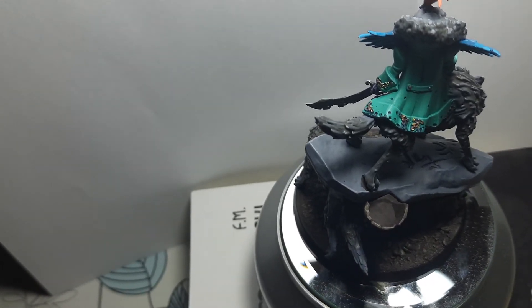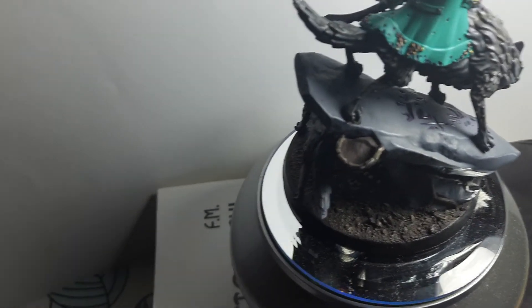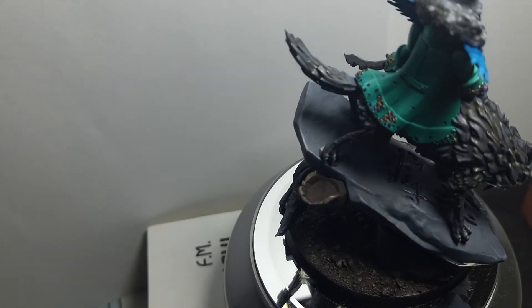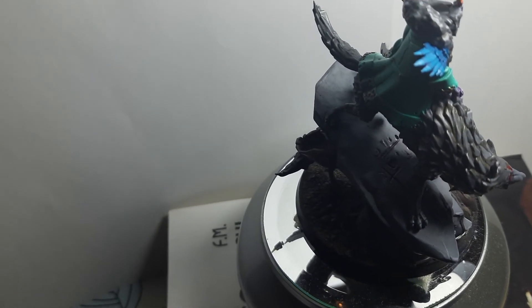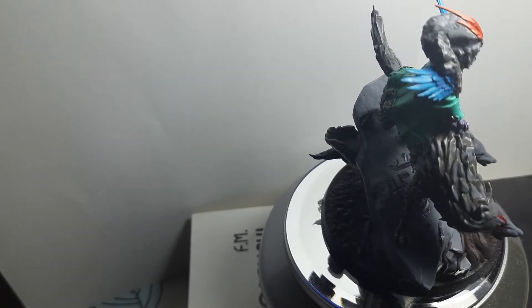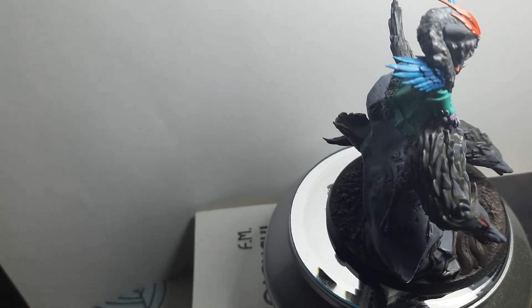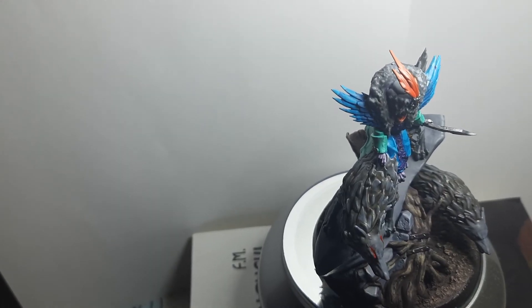Yeah, pretty basic painting, not too crazy, but she has some highlights on the coat. She also has highlights on the feathers — actually three shades of blue on the feathers, from darkest to lightest.